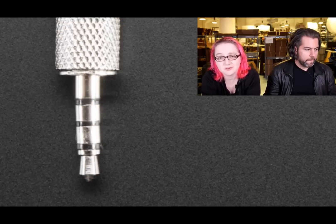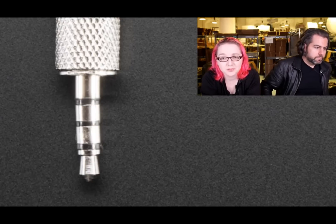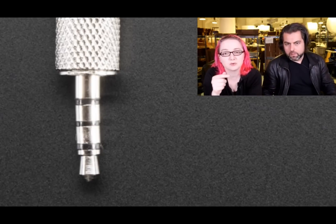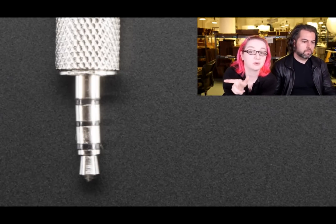You can also use this in a three-pin socket if you need to — just leave the second ring disconnected.